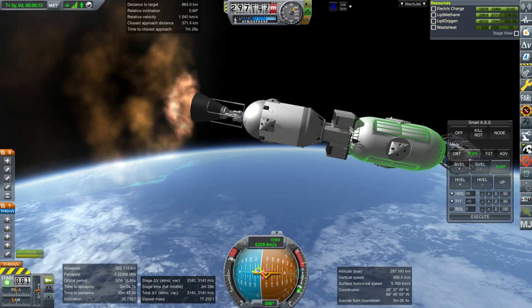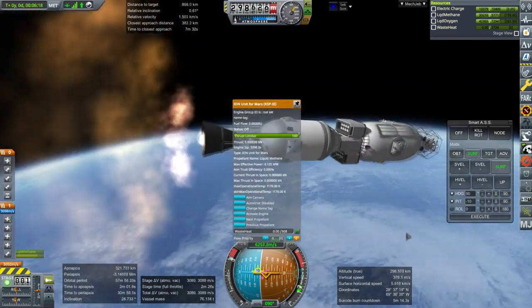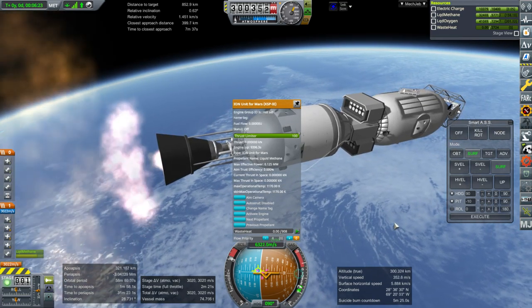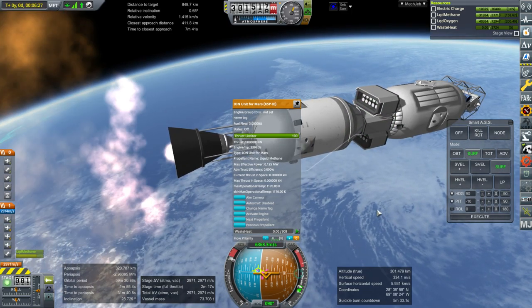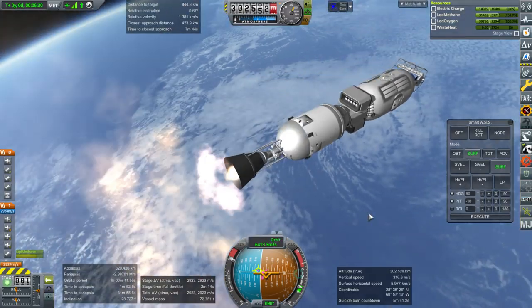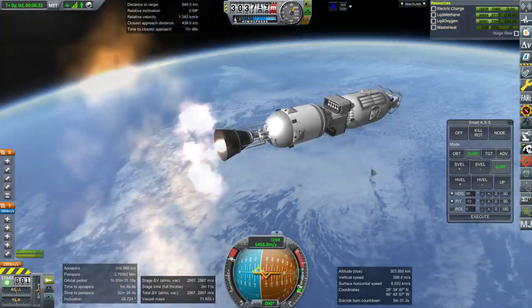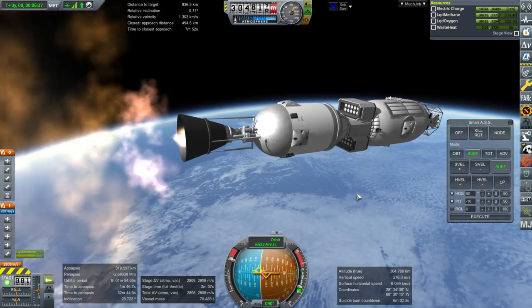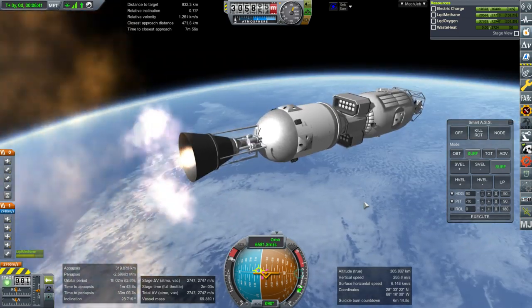The mass of each of these modules is the mass of 10 X3 ion engines. Each one is about 200 kilograms so each unit is 2 tons. It's worthwhile in terms of propellant consumption to make sure it's not at the lower ISP setting. In general, if you increase the thrust from an ion engine you decrease the ISP.